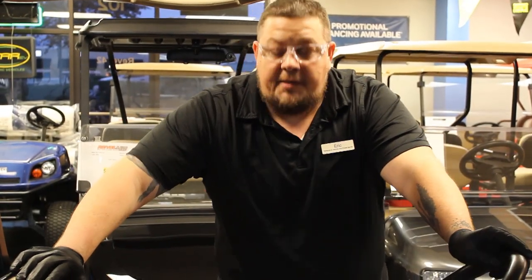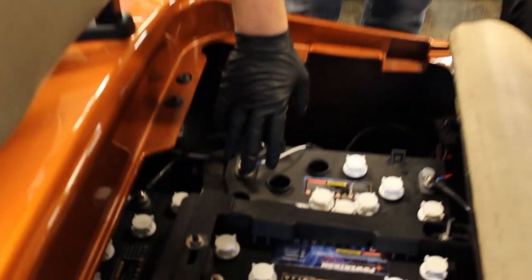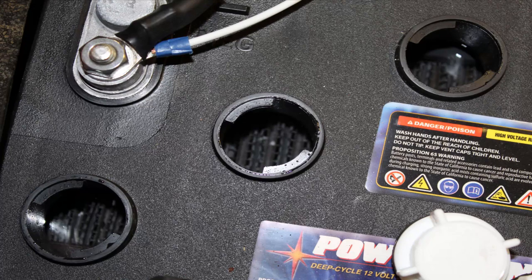Alright guys, first thing we're going to do is take off these caps individually. I've already taken off a couple here so you can see. You want to make sure that the water level is slightly above the lead plates inside.